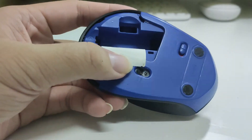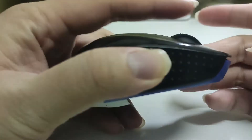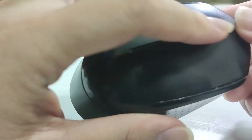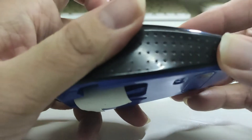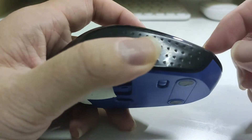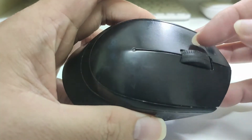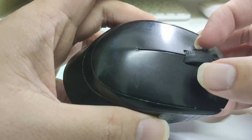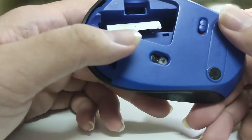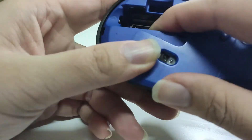You can see the scroller is getting a little bit smoother than before. If you want it to be even smoother, you can add some grease or oil at the shaft to make it a little bit more slippery. That's all — now we just need to stick the sticker back.